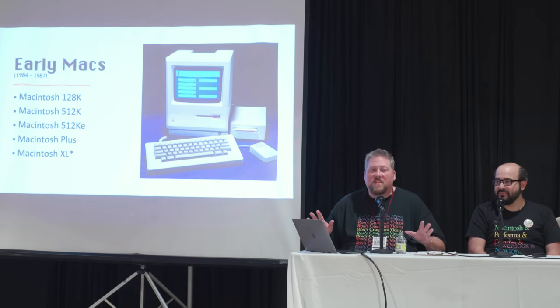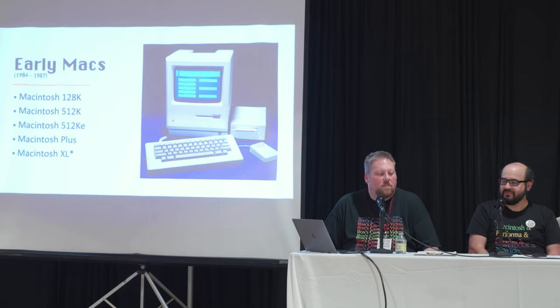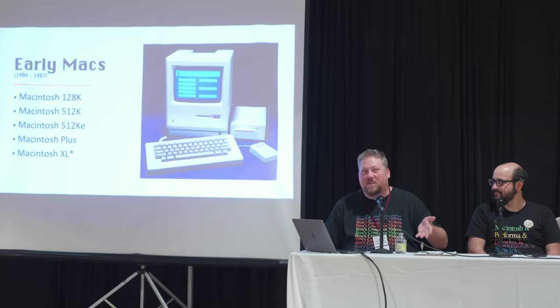These machines are very much curiosities. Pick them up and put them on a shelf — they look great and people ask lots of questions. You can swap out parts; if you get a dead one, don't be afraid. There are plenty of tutorials about which analog boards fit which machine. They're highly collectible — a Mac 128 sold for just $30 at last year's event. Don't spend $400 or $500. Just don't do it.